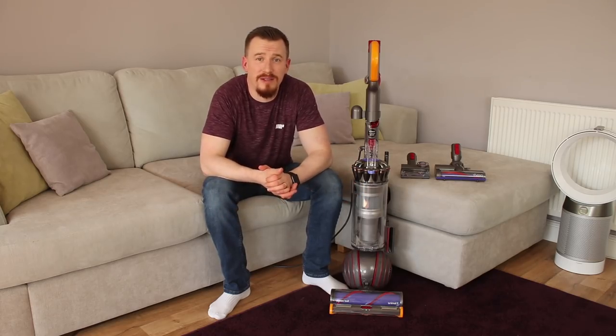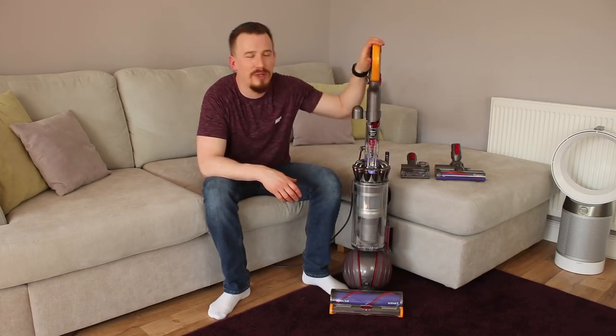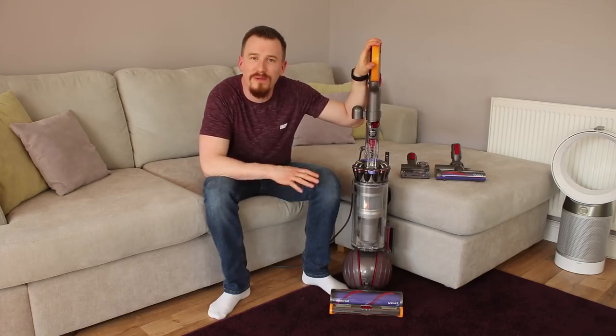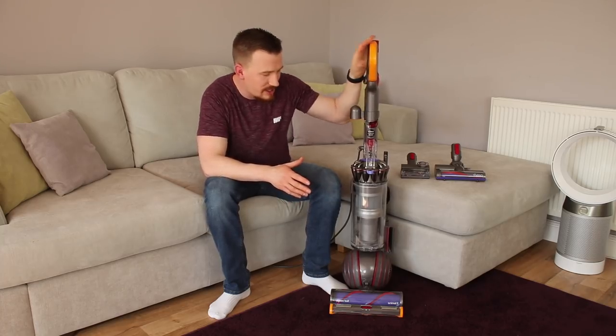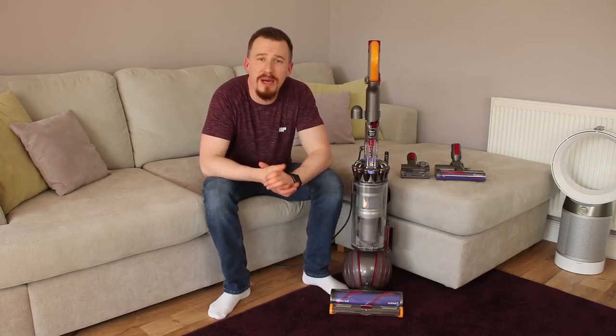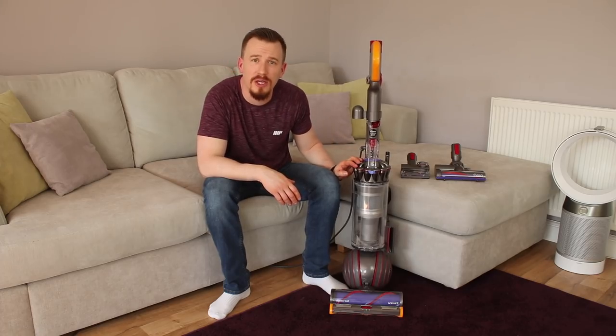I've owned many Dyson vacuum cleaners over the years and I've really enjoyed using them — they've been extremely reliable. Now one of the things with this is it looks absolutely beautiful. These colors hark back to the old days of the first edition Dyson cleaners. This is a bagless cleaner based on their very small cyclonic technology.